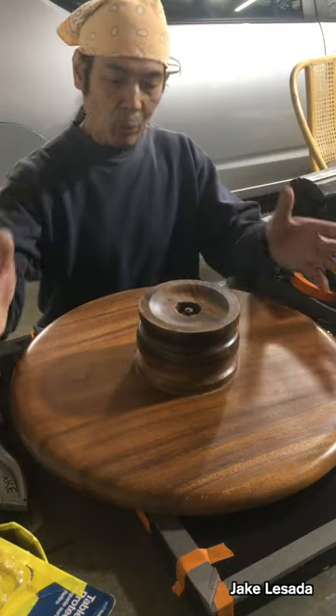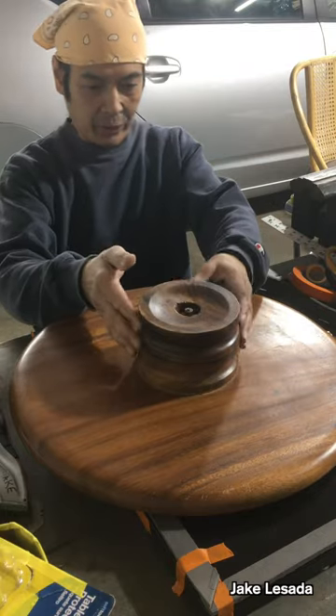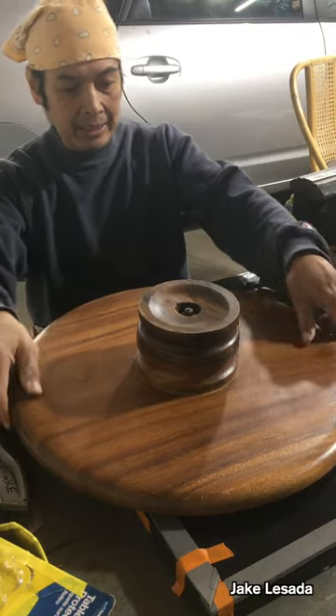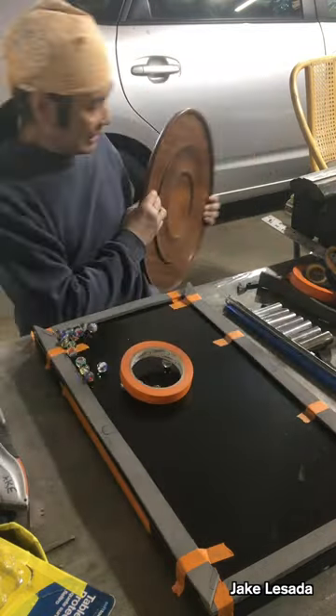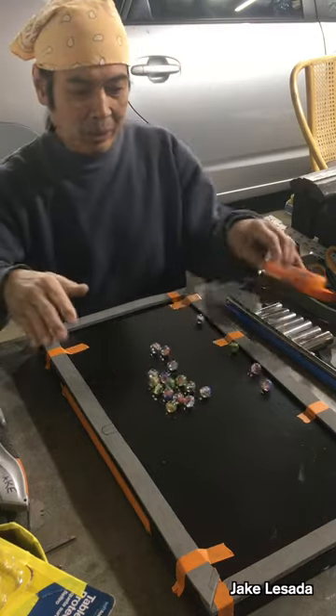This is what I'm working on right now — a homemade pool table. So first of all, this is a Lazy Susan from the Philippines. I took the marbles out of here, and with the marbles, it's going to be a homemade pool table.